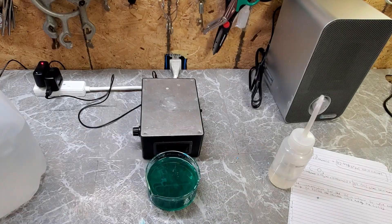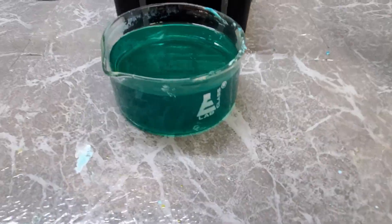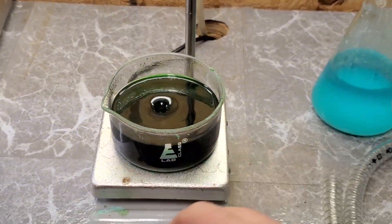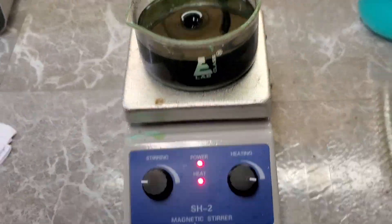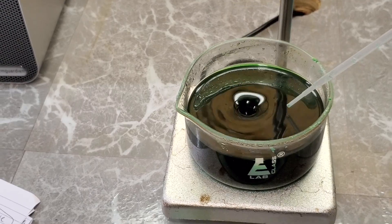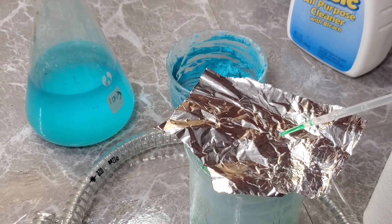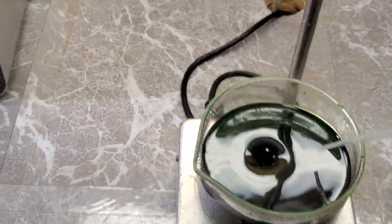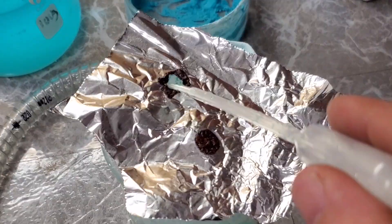Hydrochloric acid reacts with copper carbonate to produce our desired copper chloride, water, and more carbon dioxide. After allowing the solution to sit for a while, you can see it has turned a beautiful deep green color. And just for fun, let's add a few drops of copper chloride onto a piece of aluminum foil. The two react in a single displacement reaction yielding copper metal and aluminum chloride. Hydrogen gas and a generous amount of heat is also produced.